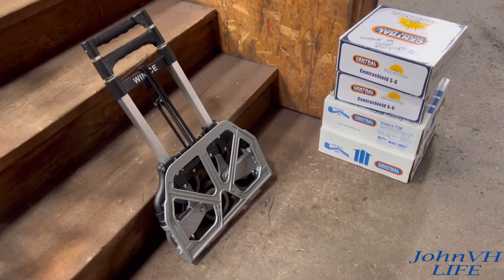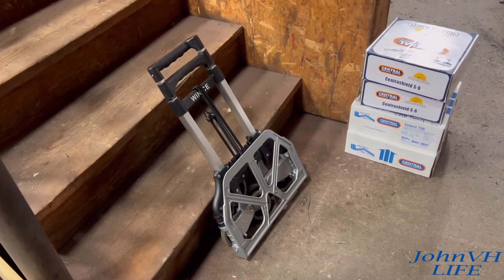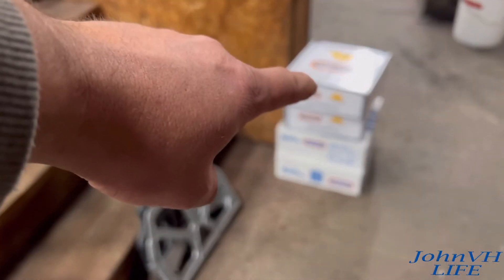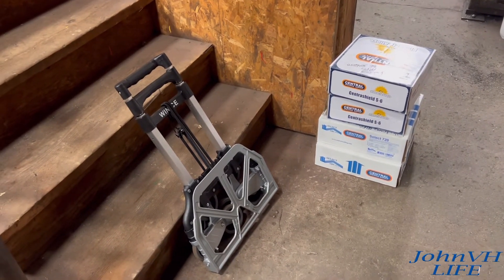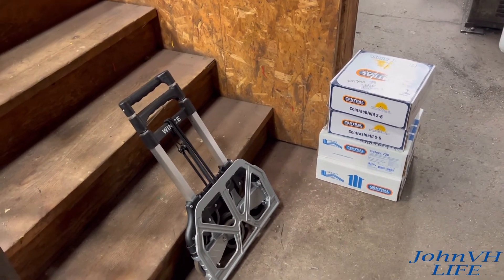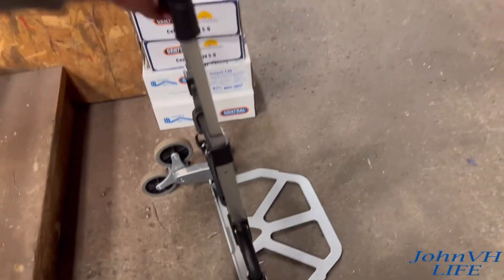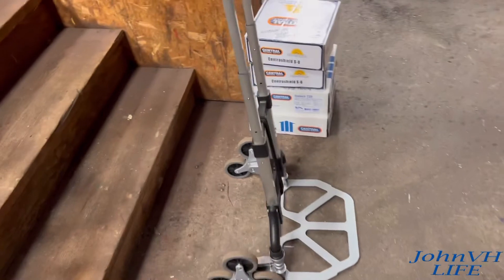Hope you enjoyed that. Hope you found it informative. They say this thing's rated for — I'm trying to remember — was it 70 kgs, which I converted to 165 pounds. I don't know if I'd quite put that much weight on it. But with these, we've got 33, 33, 25, 25 — so we're a little over 100-something pounds. I didn't really want to tip it back because things were flexing pretty good. But like you just saw, 66 pounds going upstairs — not a problem whatsoever. So for little projects around the house, this is super, super sweet. I love how it folds up. I love how it unfolds just like that. Super awesome little tool. It's got a million uses. You've got the bungees on there for tying cargo down.